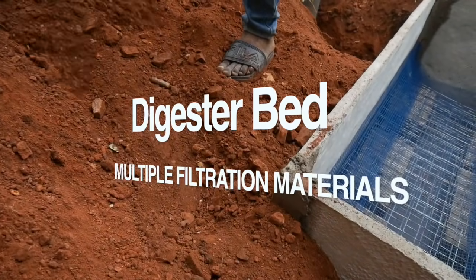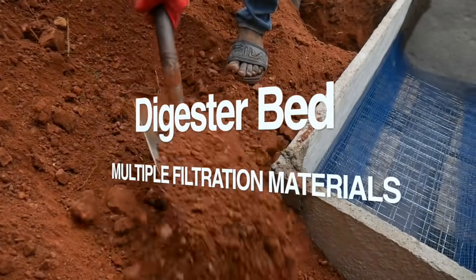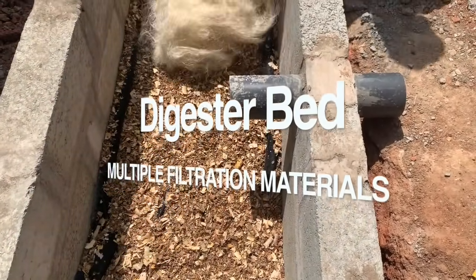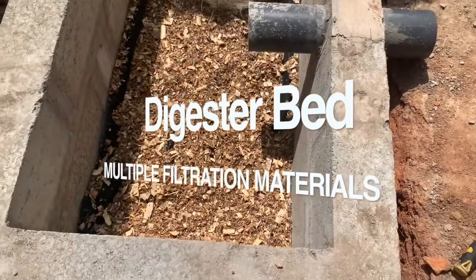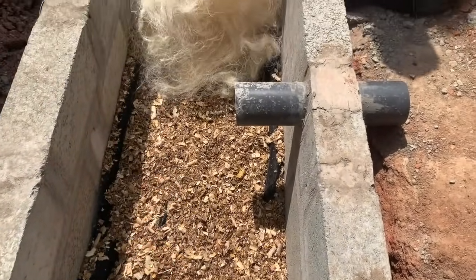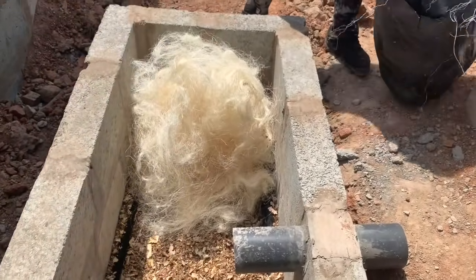When a biodigester is done properly it will last two, three, four, or five years, after which maintenance work and replacement of materials inside the digester bed will be needed. The wire mesh will work fine in any situation. The next step is to line the digester bed with two layers of fiber net or mosquito net placed directly on top of the wire mesh or porous chippings.